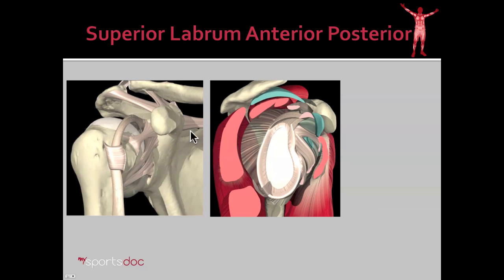If we look at that from the side, you can see the cup of the shoulder. You can see that the labrum runs circumferentially all the way around the cup. And then at the top, you can notice that the biceps tendon connects directly to the superior labrum. This is the site of injury that we're discussing today.